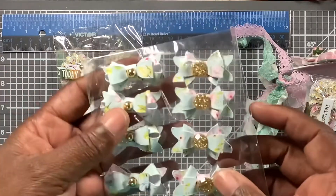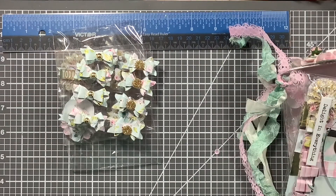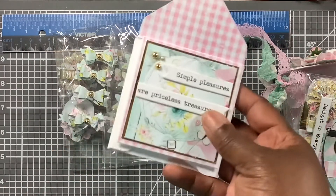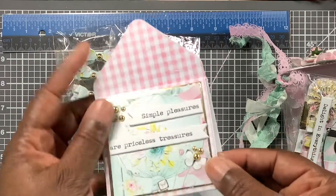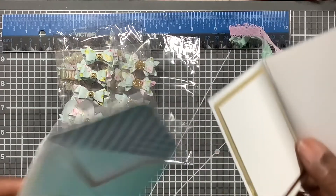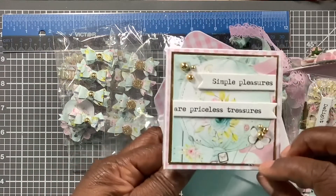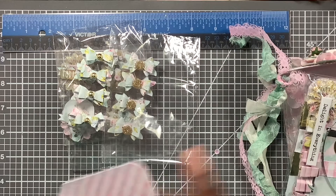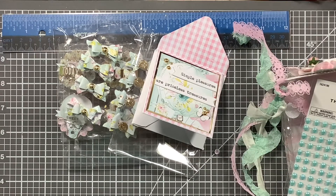It's got an extra piece on top — that is so nice. We had to make a card, a three-by-three card and an envelope. The sentiment says 'simple pleasures or priceless treasures' — so cute! And that gold comes right through. And this envelope — good God, that thing is thick — that is so cute. I can't believe she did that flat — now that's my speed!